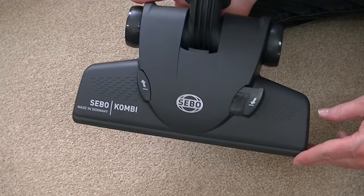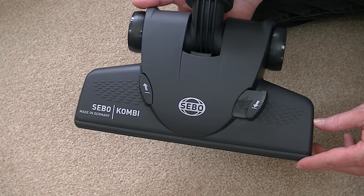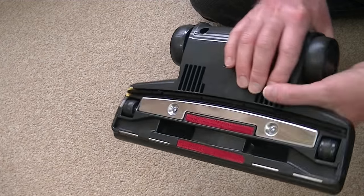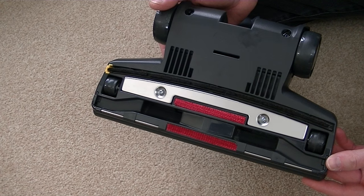This is the SIBO combi nozzle that you also get supplied with the SIBO K3 Premium. It can be used on hard floors with the brush down, but you can also use it on more delicate carpets and rugs that you can't use the power head on.